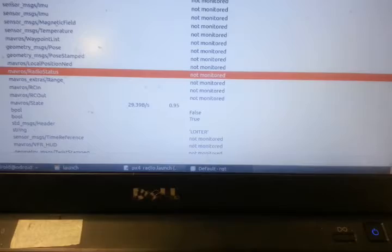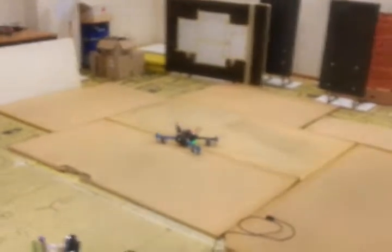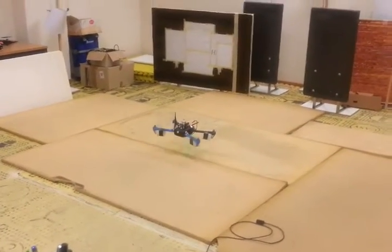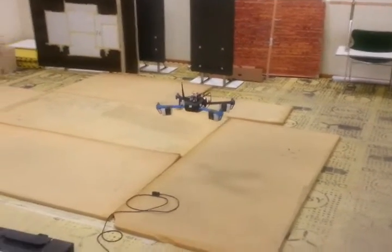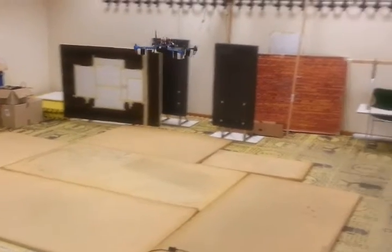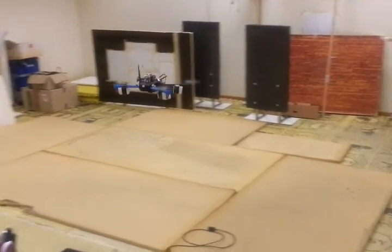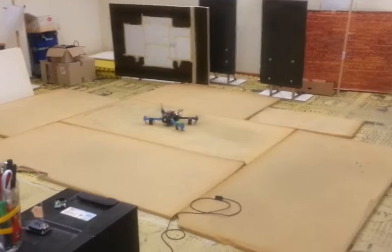In loiter mode, the drone tries to stabilize itself using the estimator inside the Pixhawk. It works for a while, but we have some problems with the delay between the GPS values and the accelerometer values — that's why it starts cycling. Okay, that's all.